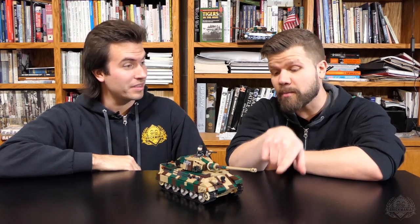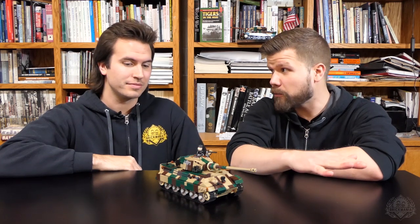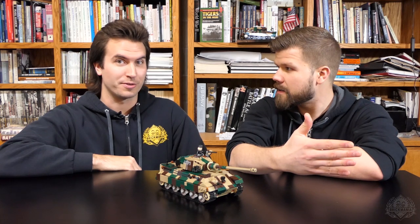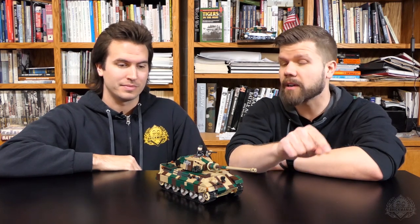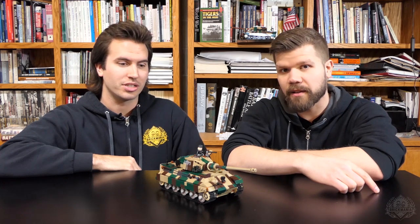Just a quick note before we get started: make sure you can still pick up a copy of this beast right here in stores right now. It went really quick online — we did a batch of a hundred and those went fast — but there are still some available in stores, so check that out.